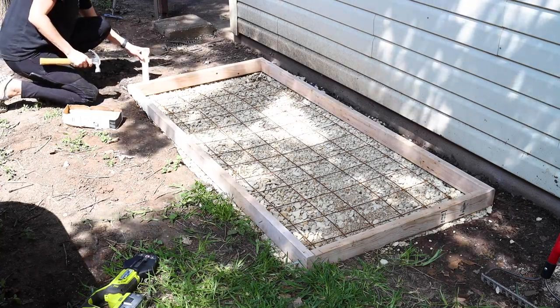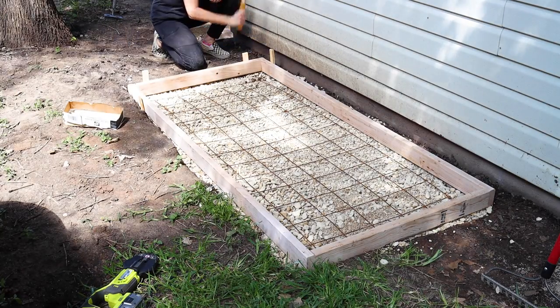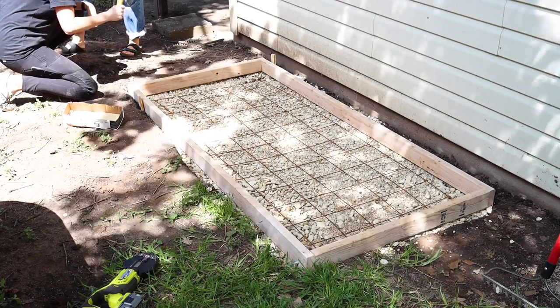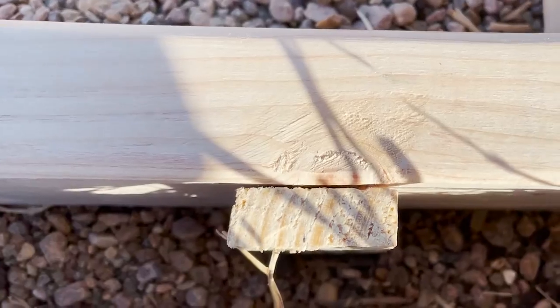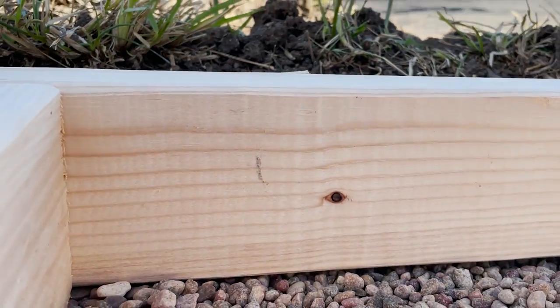When pouring my concrete I want to make sure this form stays in place. To do this I got some wooden stakes and hammered them into the ground around the form to keep it securely in place. You want to make sure the top of your stakes are below the surface of the form so they don't interfere with the concrete screeding process after it's poured.